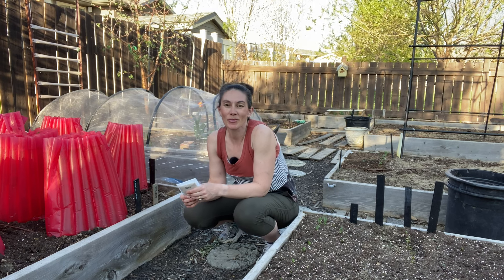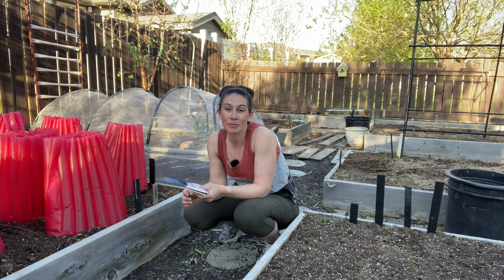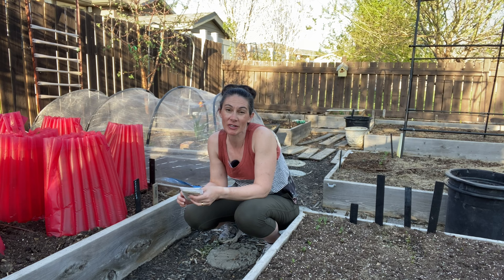Hi there, Prairie Plant Girl here. Tonight I'm out in my garden and I'm going to be planting up some corn — espresso corn, it's one of my favorite corns, it's pretty much all I ever grow anymore — and black beans.